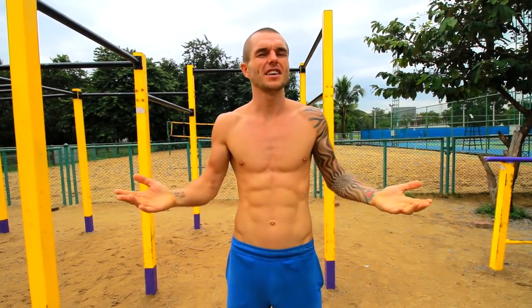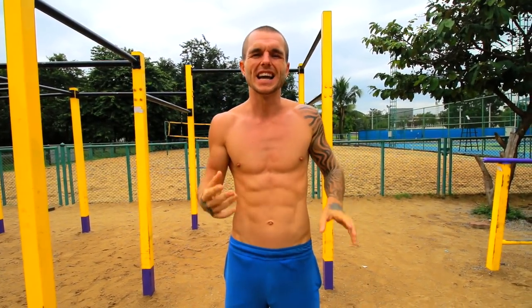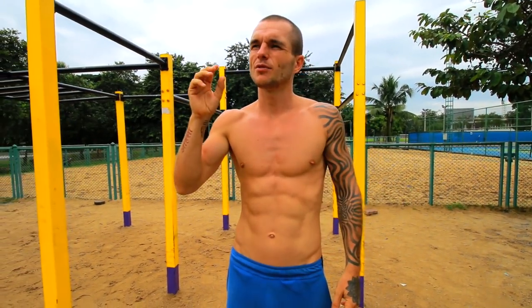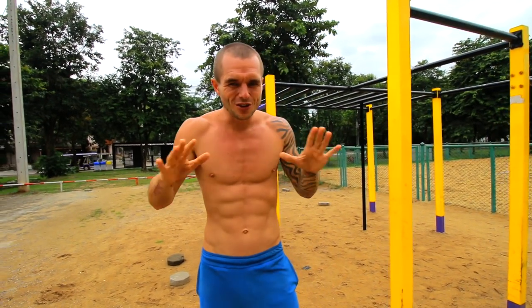Hey, it's Danny from Conscious Calisthenics here. This is the second 'how to begin calisthenics as a beginner' video, because I get asked this time and time again. Today we're going to be focused on legs, and I'm going to teach you four different leg exercises that I would recommend doing on a regular basis — all-around amazing leg building exercises. Before we get into them, you always want to make sure you warm up the muscles so they're ready to train hard.